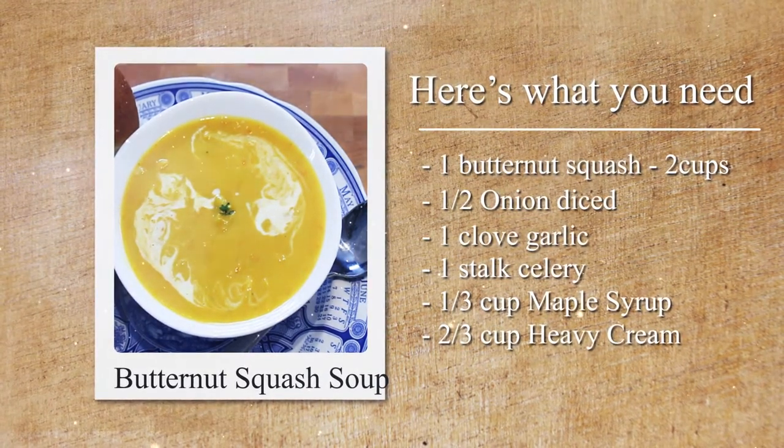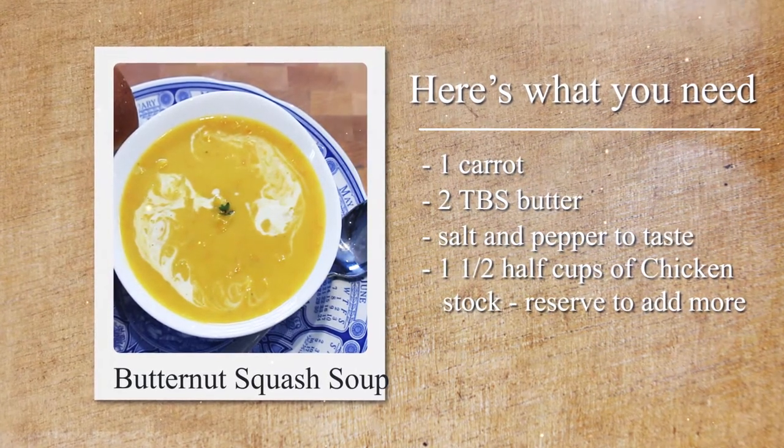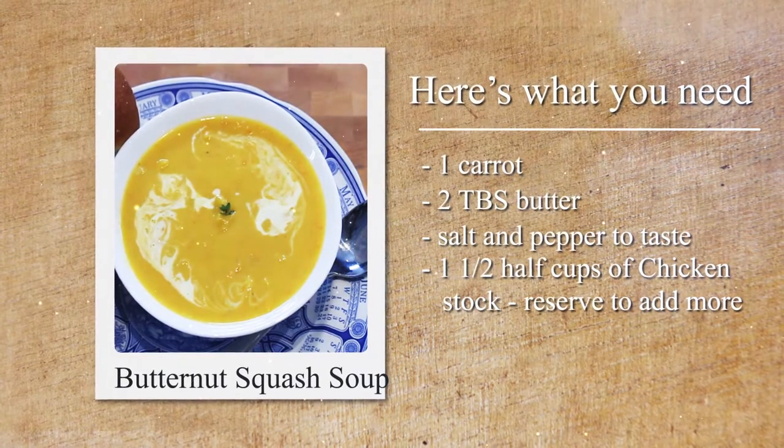One-third of a cup of maple syrup, two-thirds of a cup of heavy cream, carrot diced, two tablespoons of butter, salt and pepper to taste, and about one and a half cups of chicken stock.